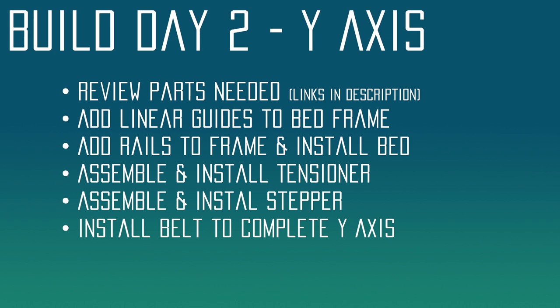Next we're going to assemble the rails to the frame and install the bed, so we'll have a complete motion system ready to go. Then we're going to assemble and install the tensioner, which will keep our belt connected. And we're going to also assemble and install the stepper. Once we're done, the belt will go on and we will have a complete y-axis.